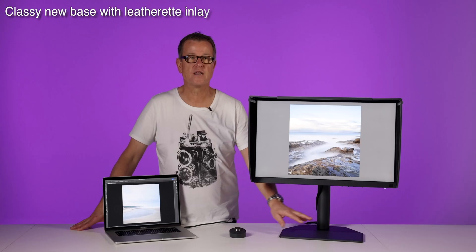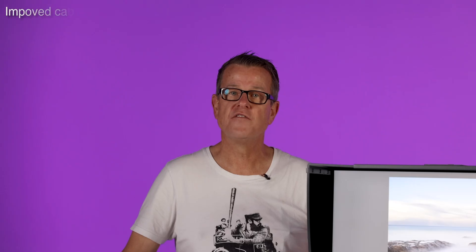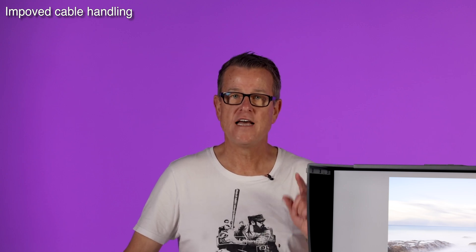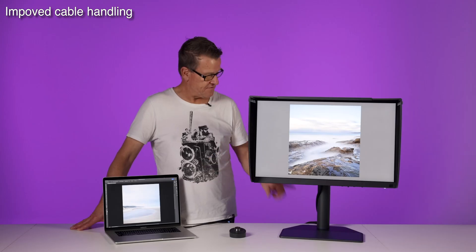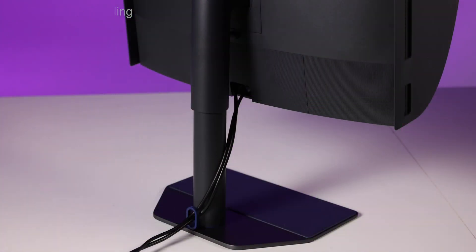The design is sleeker than the previous version. It has a flat base with a lovely leatherette infill which is a really nice touch. Cable handling has been addressed with the introduction of a plate that clips onto the back, allowing all the cables to leave the monitor at a central point. We then feed the cables through a loop at the bottom so it keeps them all snug and tidy.